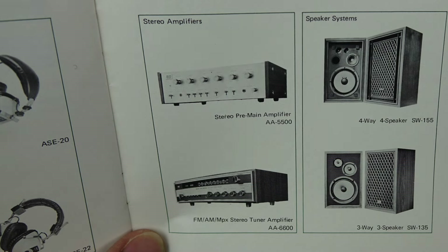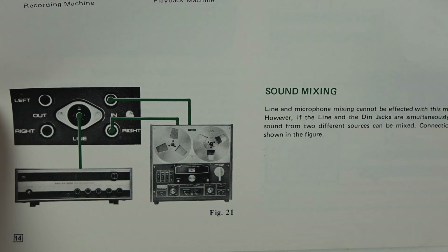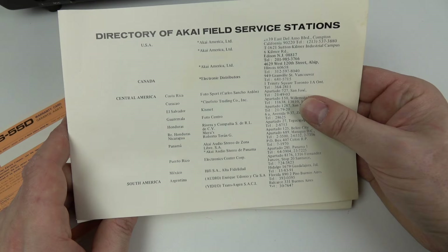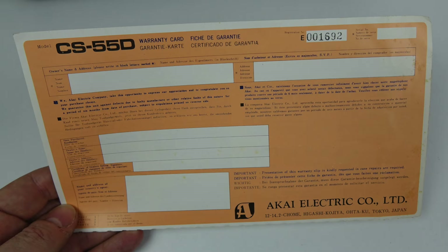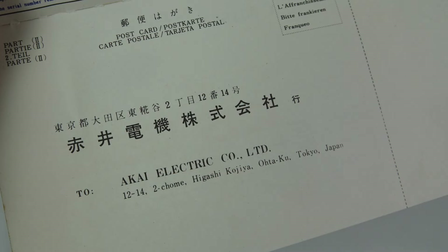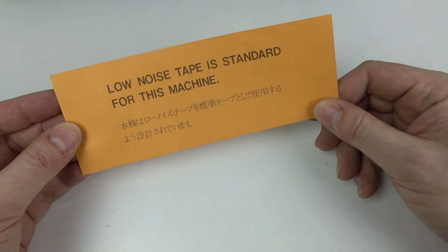Let's just have a flick through here. There are some contemporary devices of the era and also a reel-to-reel machine. There's also a list of the Akai field service stations — most countries are covered, including at the top Ceylon, which of course became Sri Lanka, renamed in 1972, so that definitely dates the contents of the box. In addition I've got a guarantee valid for six months from the date of purchase that I have to send off to Tokyo myself, and I've also got a piece of orange paper that tells me low noise tape is standard for this machine.